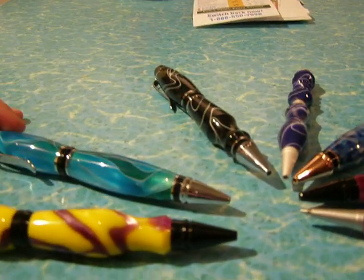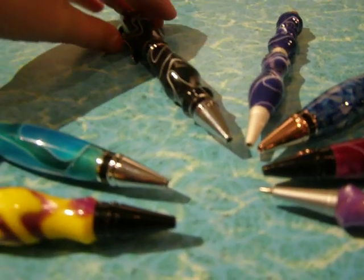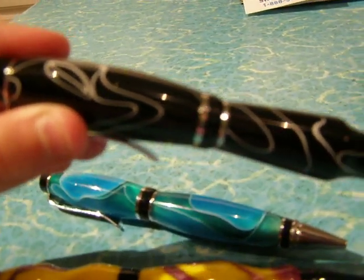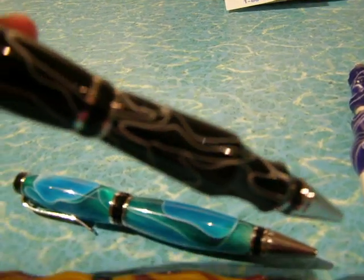I like a lot of his pens. And here's another one that's black and white swirled. It's like lightning.